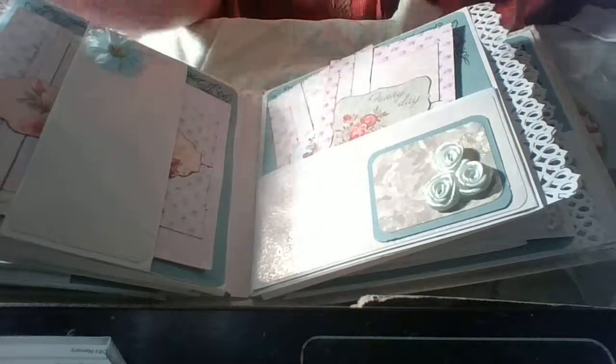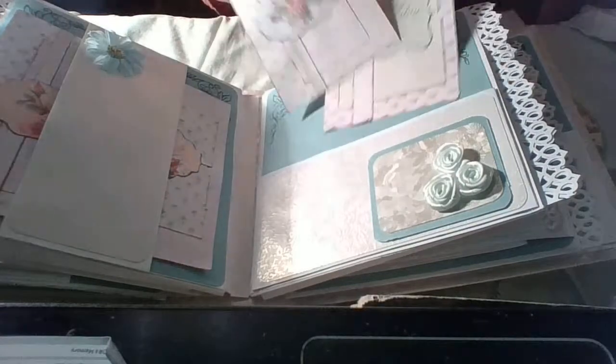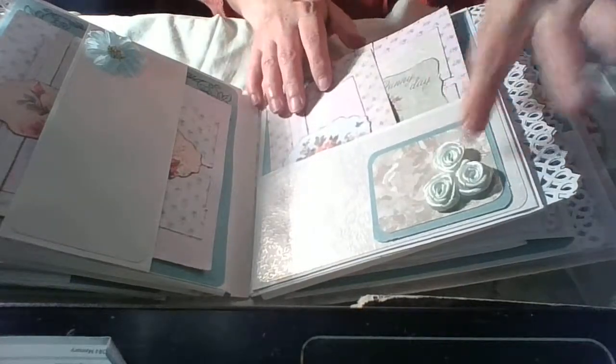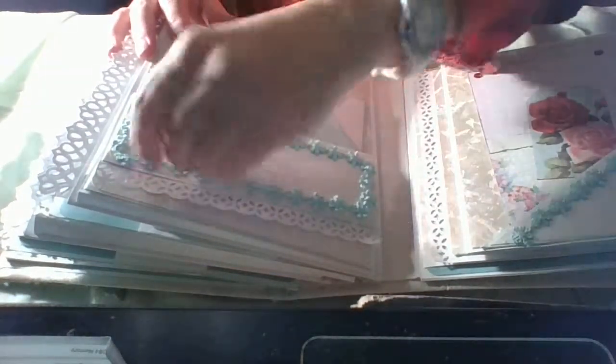Here again we have a big pocket — a really big pocket — simple with some flowers. And here we have again a bulky page with a pocket. I love this trim.